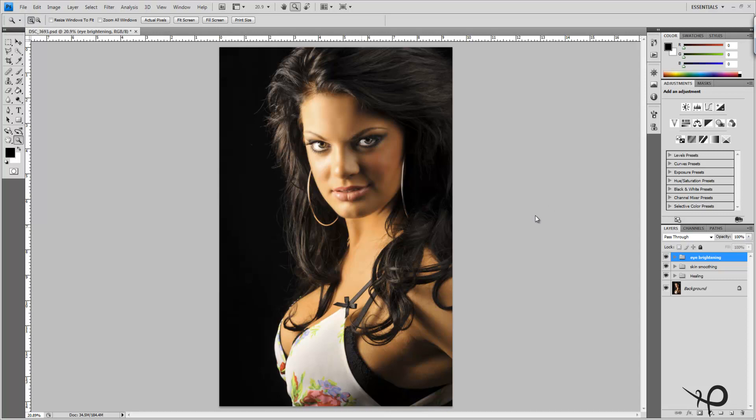Hi everybody, Mike here back once again, this time with video 4 in our Jerrica High End Retouch series. As promised, we are going to go through some dodging and burning. We have the same image we've been working on throughout the series, and we're going to start a whole new group for dodging and burning the skin.